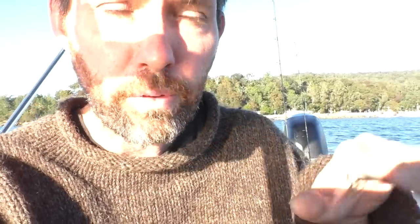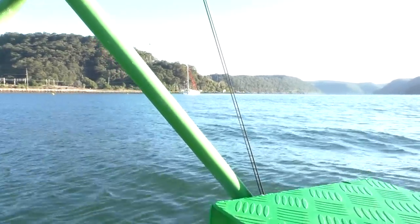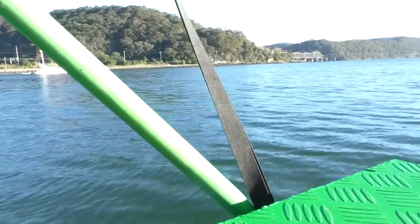Here's a quick tip a viewer commented on one of my videos: if you put a twist in the strap that holds your boat down on a trailer, it'll stop it vibrating. As I go along you can see this strap is pretty straight whereas this one has a twist in it - the straight one flaps around a lot but the twisted one doesn't vibrate much. So if you see that problem with straps, just unhook it, put one twist in it, put it back on - it should be heaps better.